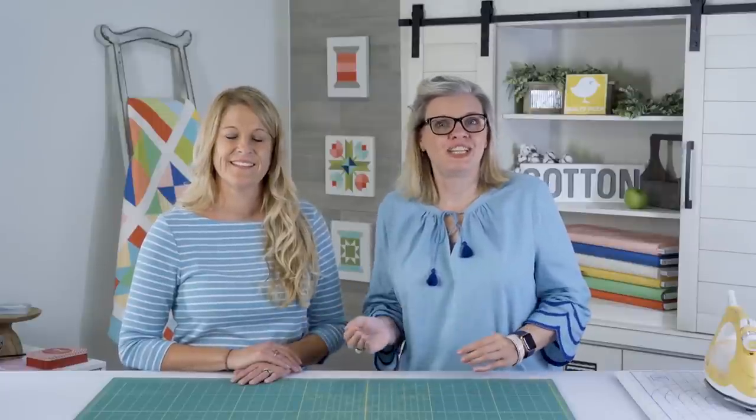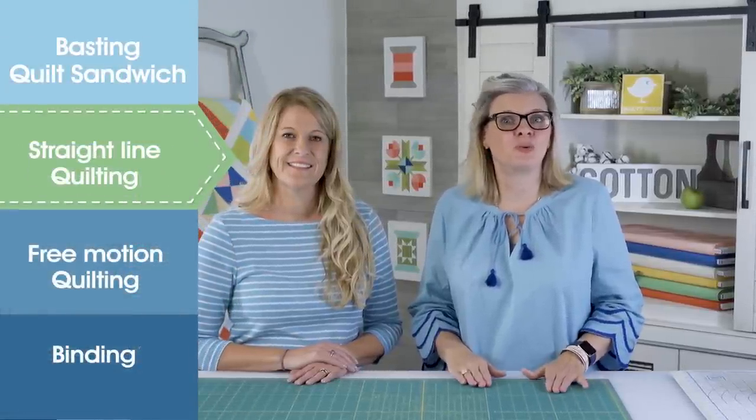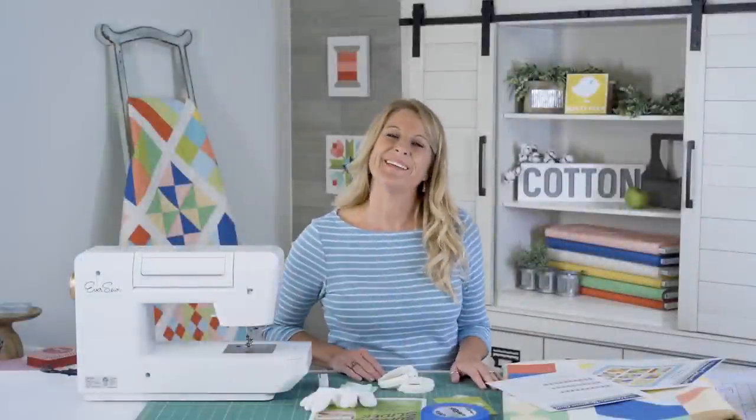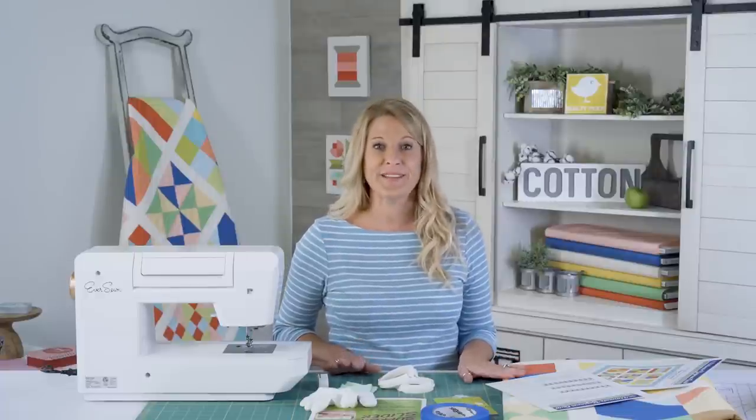In this video of the Ultimate Beginner Quilt Series, Gina Tell of Thread Graffiti is going to show you how you can do straight line quilting to quilt your quilt on your home machine. We had so much fun doing the basting — now it's time to talk about straight line quilting.